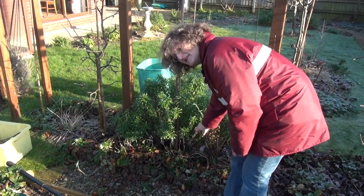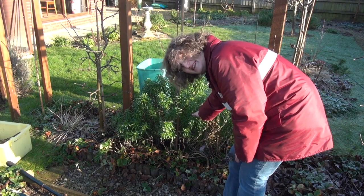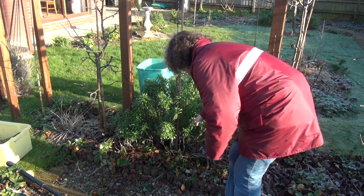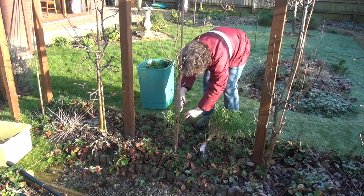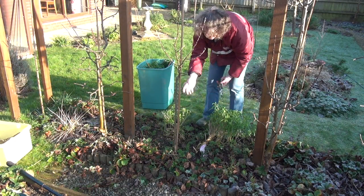That's better. There are other things I need to do. This bush, pretty as it is, is sheltering the bottom of the tree, so I'm going to have to cut this right back. That's much better.